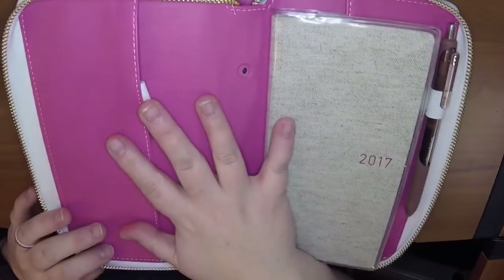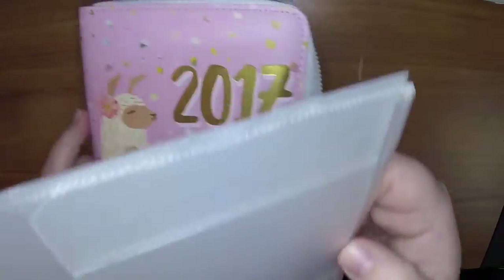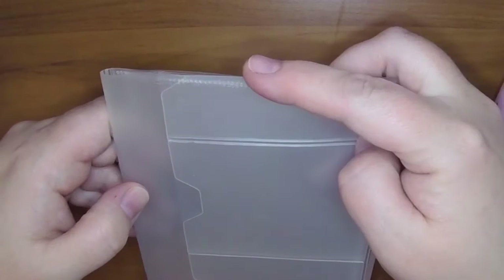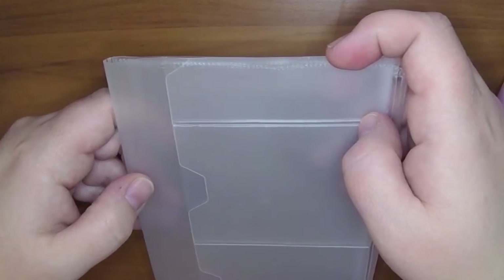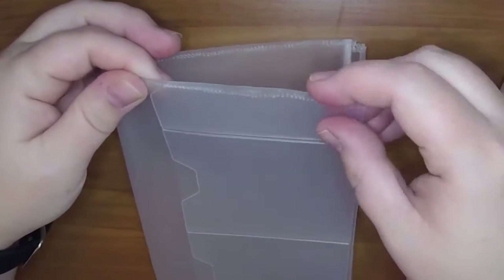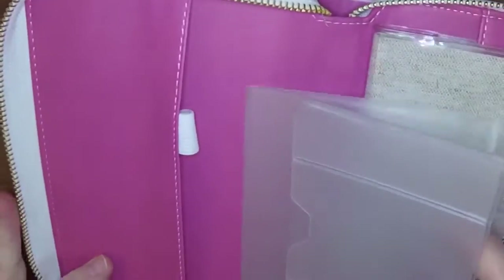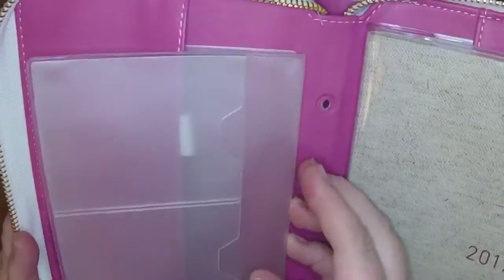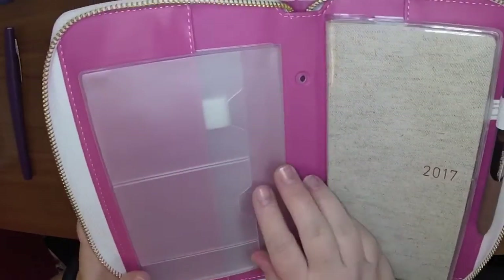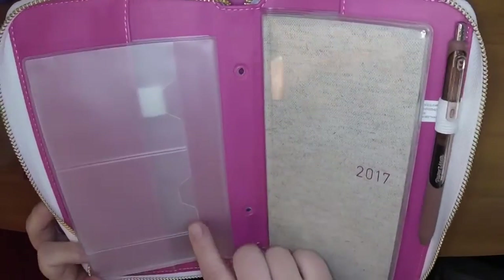So there are a couple of ideas I had for turning this into a wallet. This wallet insert — or I don't know what you call it, a traveler's notebook wallet insert — was actually originally a standard size traveler's notebook insert that I cut down when I was using a personal size traveler's notebook quite a while ago, and I used the fuse tool to seal the top there. So I was thinking this could work in here for a wallet insert. You could either just tuck it in there like that, and then pull it out if you need access to the zipper compartment, so then when you open it you'd have access to whatever cards you needed.